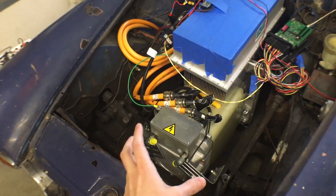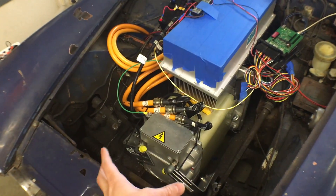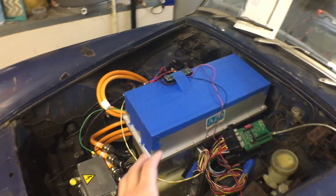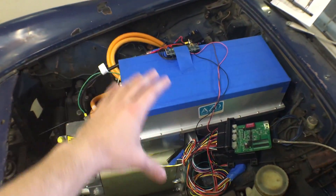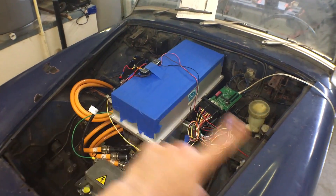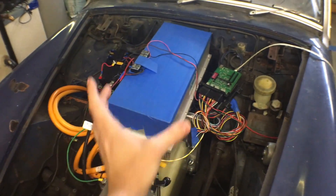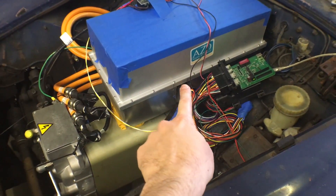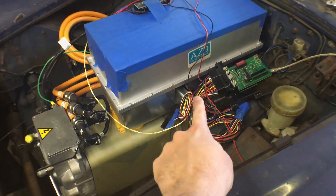The brackets are just temporary until I can weld up something permanent. They're temporary because I'm not 100% sure about the position of the motor, so no point in welding up bespoke ones. A lot of you saw the inverter oriented going from left to right, but I abandoned that for a front-to-back orientation and got about the business of modifying the air-cooled fins to fit.